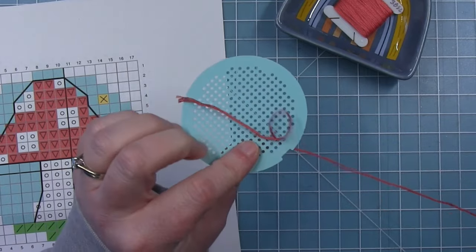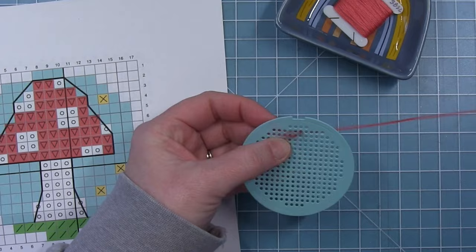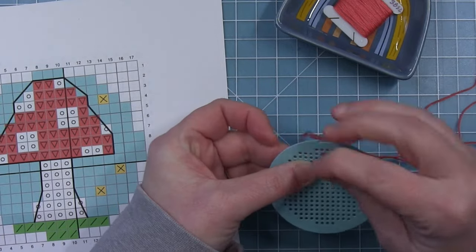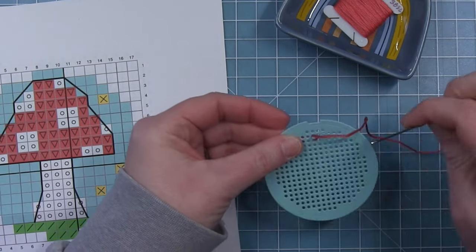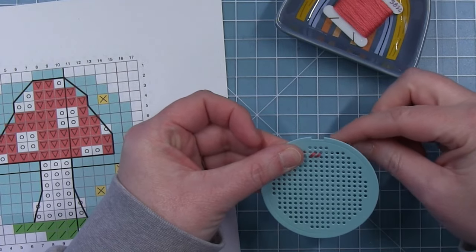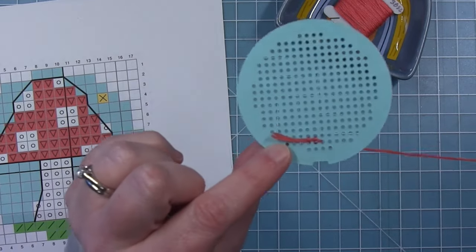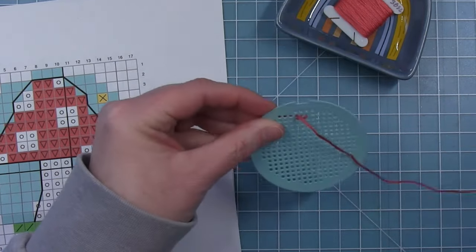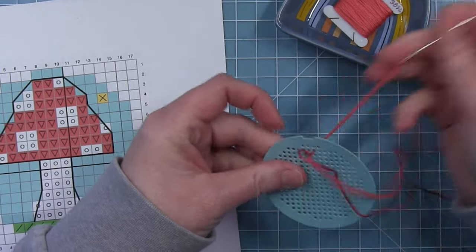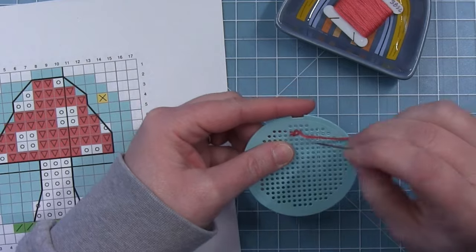I like to start in the top right corner, so that's where I'm starting on this first line which only has two stitches. I like to go from top right to bottom left. I'm going to do a half stitch, do both the stitches, and then I'll come back in the other direction catching that tail as I go. Then I'll go back in the other direction and finish off the full X for this line.